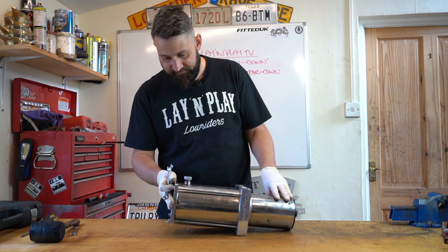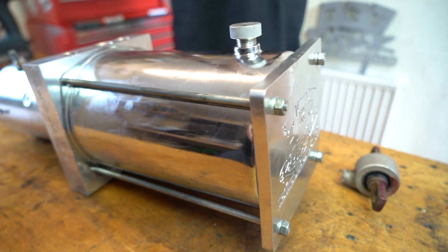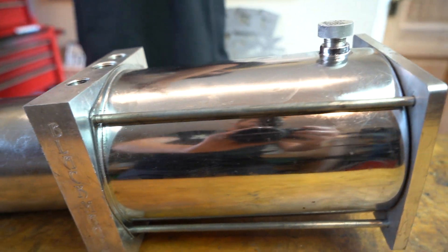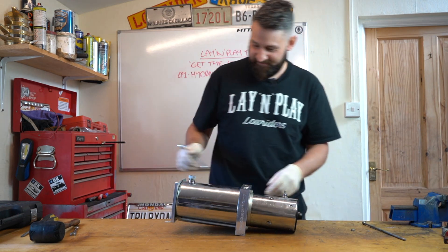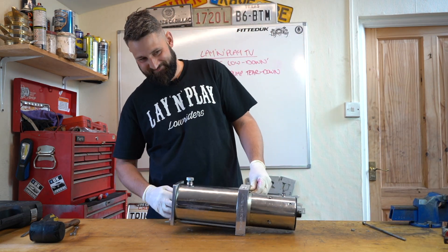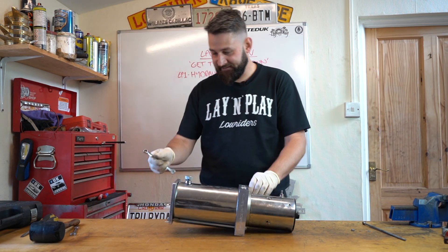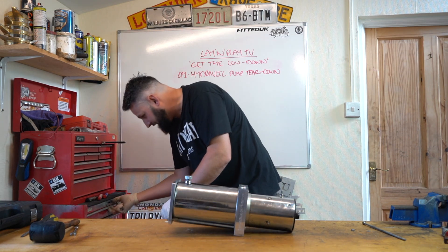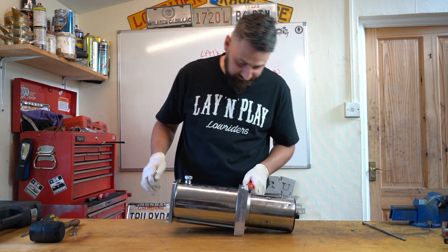To get this end plate off, which holds the tank to the block, it's probably some crazy imperial size, something like a 9/16th or something like that. But 11mm is essentially the same. If you haven't got an 11mm spanner, an adjustable is fine, or even a pair of pliers - just be careful not to scratch it up.